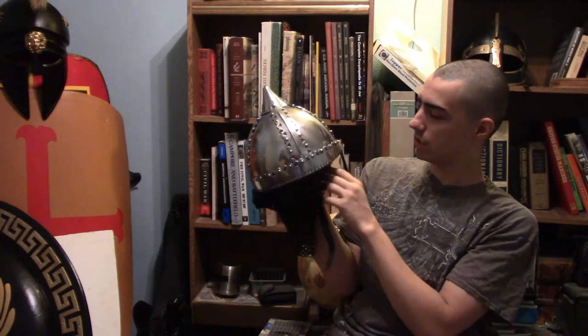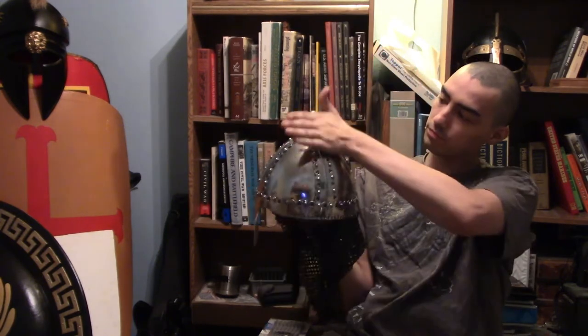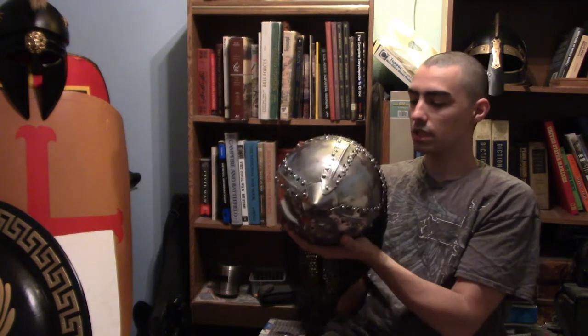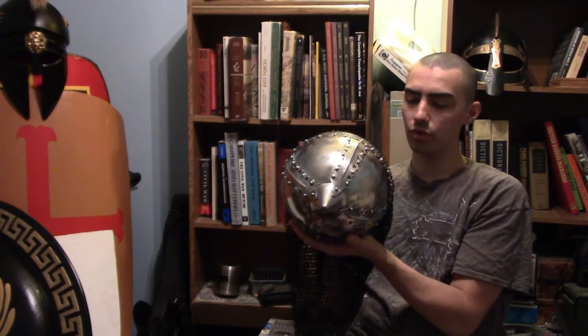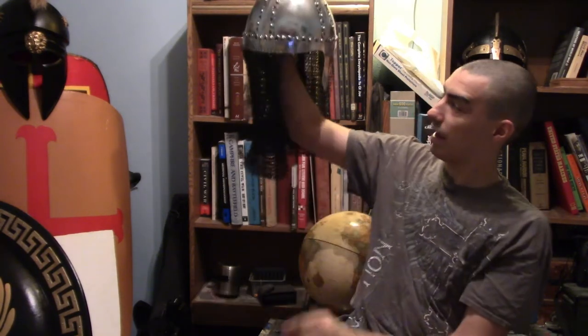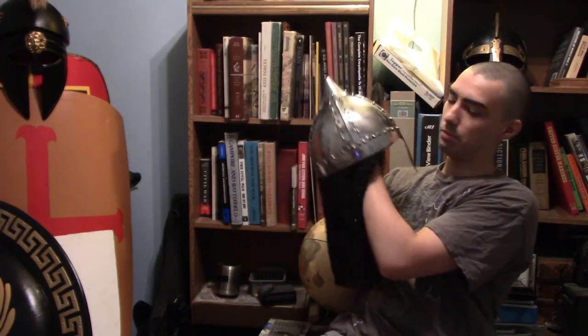Allbestof did a great job — they did perfect decoration for the helmet, including the historical weird protrusion. Many of you might wonder why: it's to cause a deflecting blow. Another reason is that sometimes there was an attachment of horse hair, though we don't know exactly why. A major drawback was that shipment seems to have messed this up — it looks like it went through a powder keg of dust — but it's still pretty great.